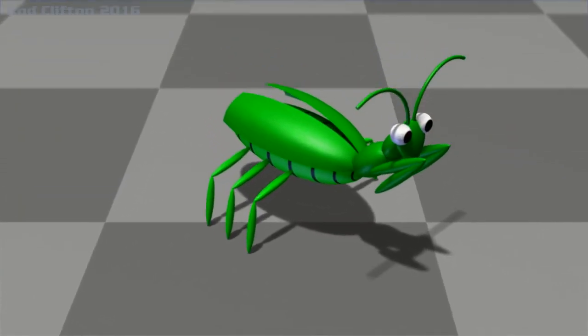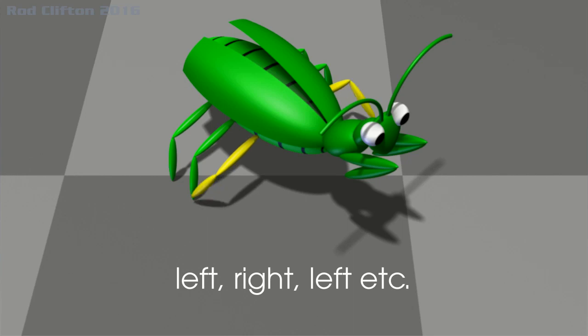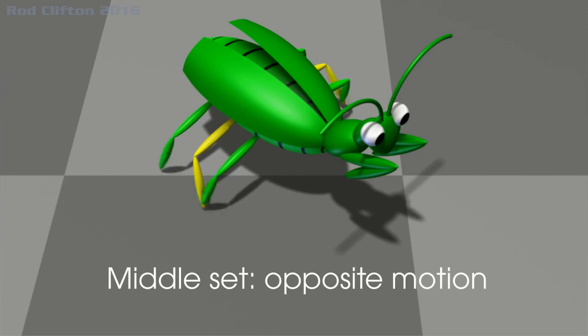The principle behind animating insect legs is quite simple. The front set walk like a set of human legs — left, right, left, right — and the back set duplicate this motion. The middle set do the same, except the timing is the opposite.